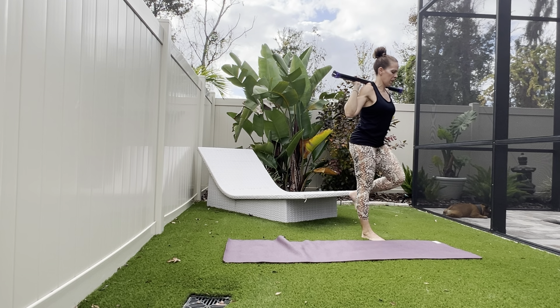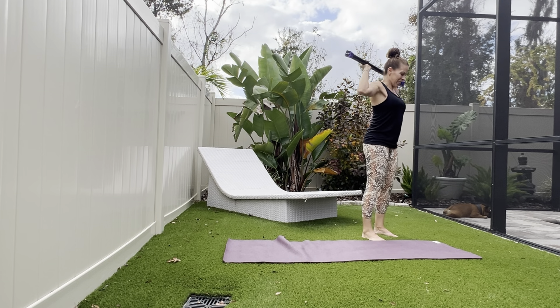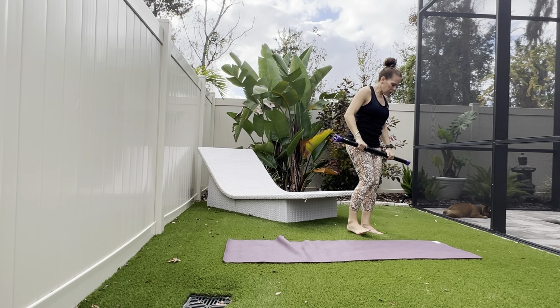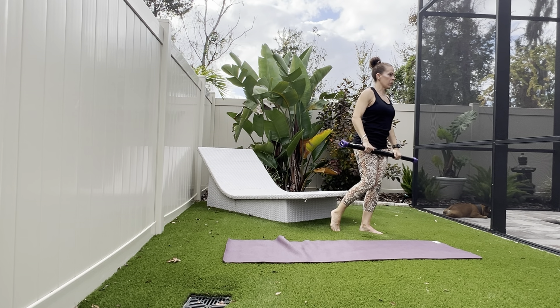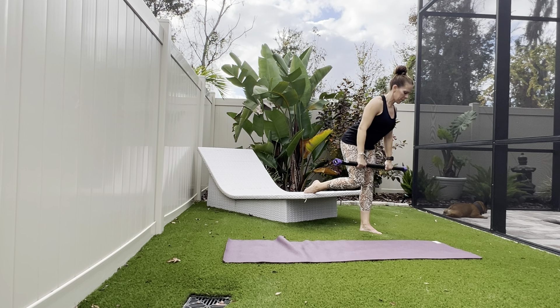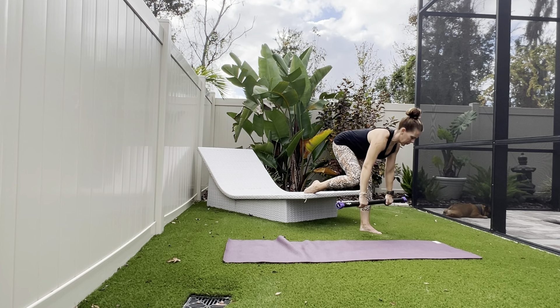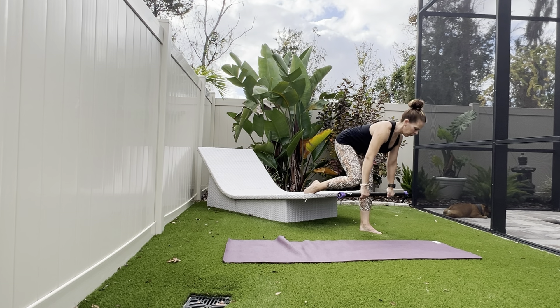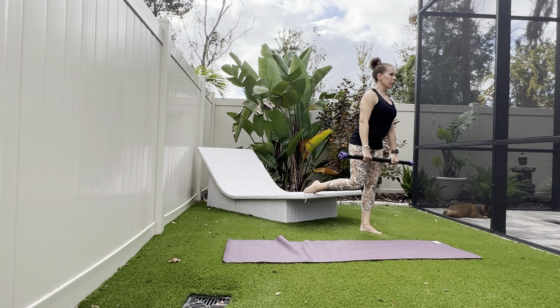Almost there, shake it out. Push that bar up and over, bringing it down to the front. We're going to go back into that split squat stance, but now we're going to do a one-leg deadlift, working on stability and balance in that single leg move. As you come up, just like our first deadlift, you are squeezing your heel into the floor.